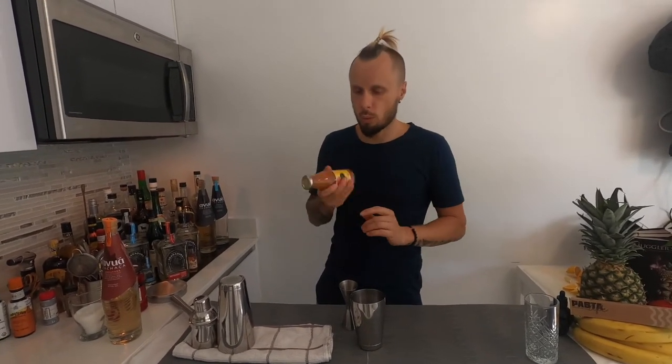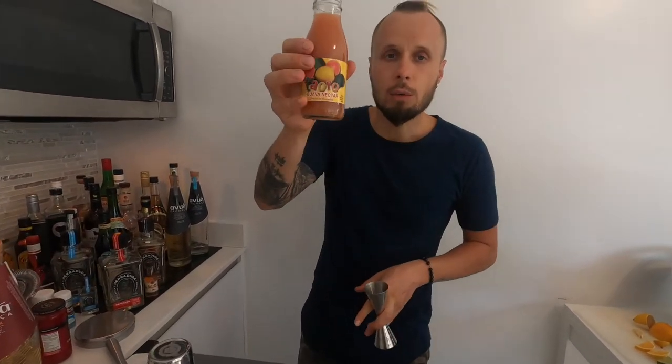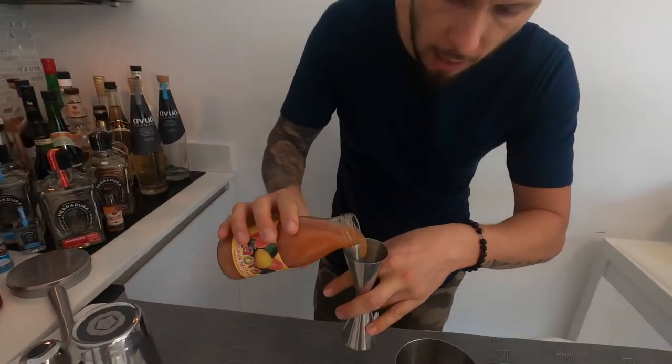I'm using a big aged amburana cachaça — aged in amburana wood. As I mentioned there are seven kinds: there's prata, non-aged, non-aged pot still, and then five or six aged in different woods. This cachaça is really nice. And now guava juice — one ounce.